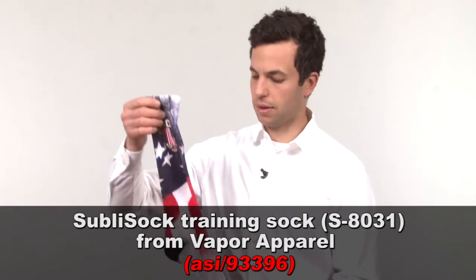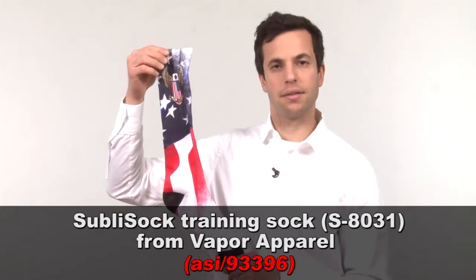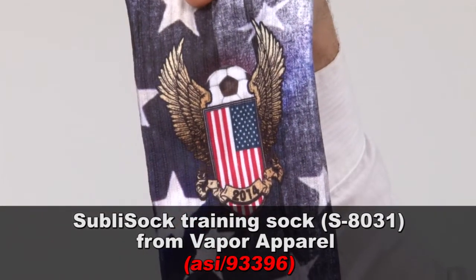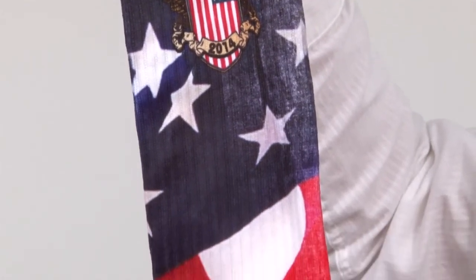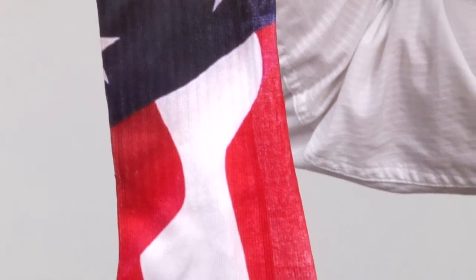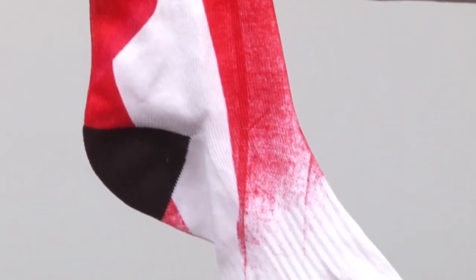Now, I've got three items here from Vapor Apparel. The first one is actually the sublimation sock, and the idea is that sublimation is not just for T-shirts or tops — it's all sorts of different items. You can check it out here. This is a very colorful option. It comes in three different lengths. This is the training length, 11 inches long.